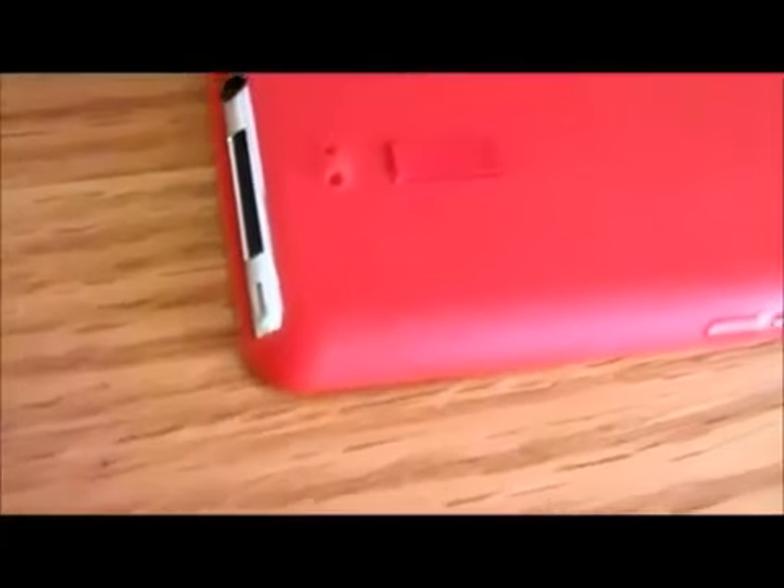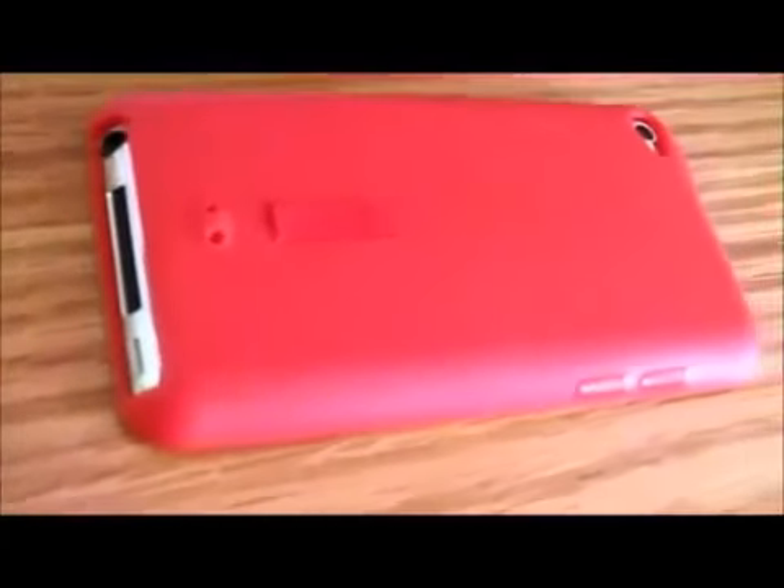So as you can see, this case features a lay-flat table design that will not damage your screen in any way while it is facing screen-down, which is a huge plus for those of you who do not have a screen protector, like me.